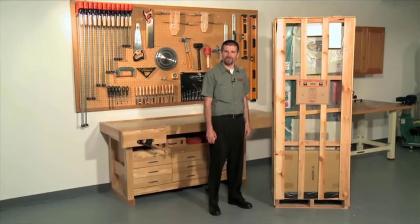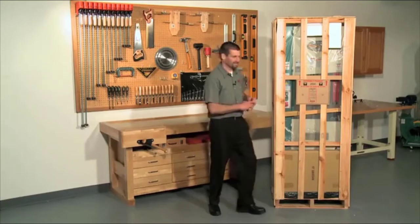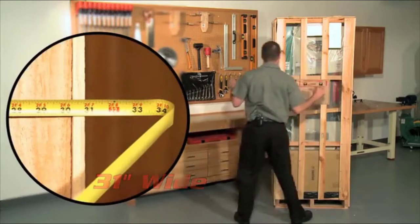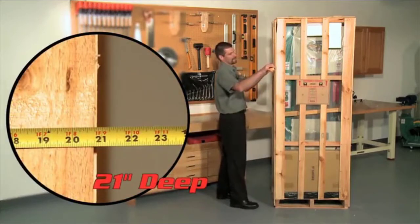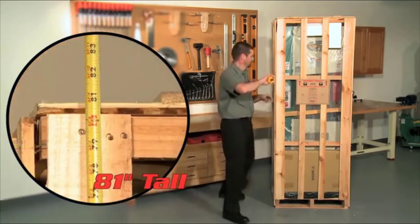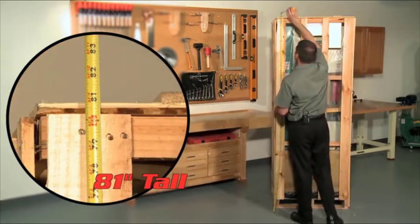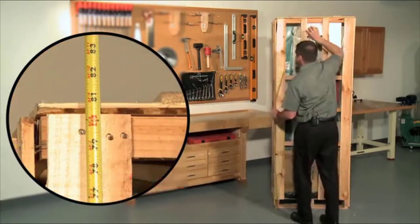In case you're picking this up at one of our three locations, the crate measures 31 inches wide by 21 inches deep by 81 inches tall.